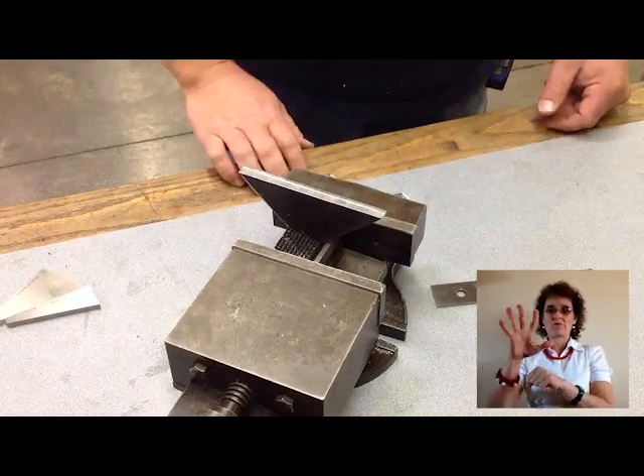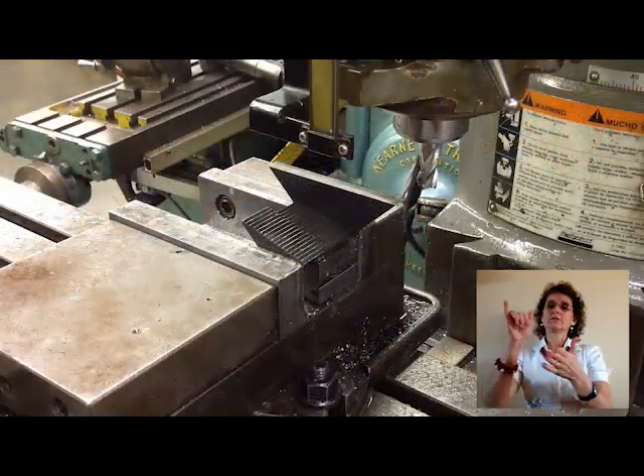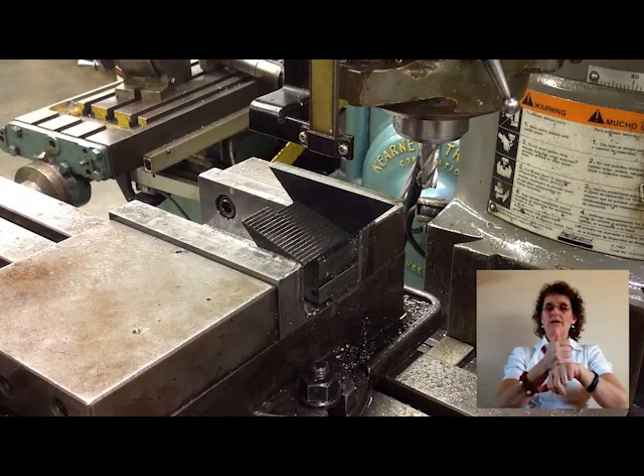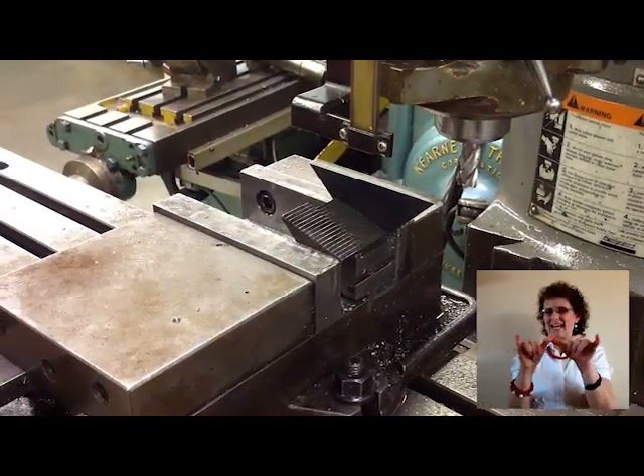But this is just another way to do setup for odd angles. This is a setup basically like I showed you earlier, just a little different format, different size blocks, but the same concept.